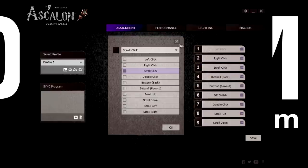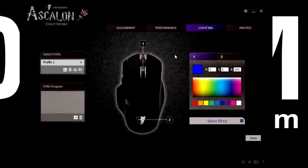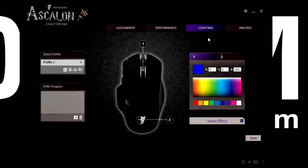In the performance area you have settings for DPI, scroll speed, polling rate, acceleration, double-click speed, snapping angle, and lift-off distance. And you can do macros — up to 35 macros.